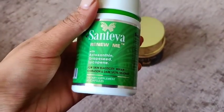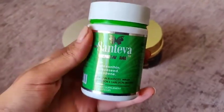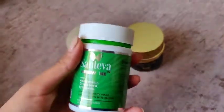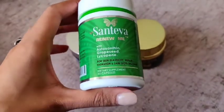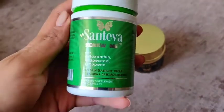I feel like the Renew Me capsules have made my skin a lot more hydrated. I do need to use it for a couple more weeks to really get the full benefit, but I feel like it has made my skin look brighter as well, which I wasn't expecting. My dark spots do look reduced.